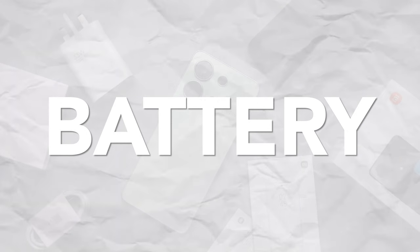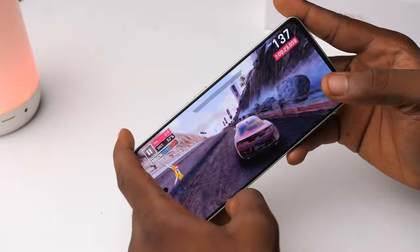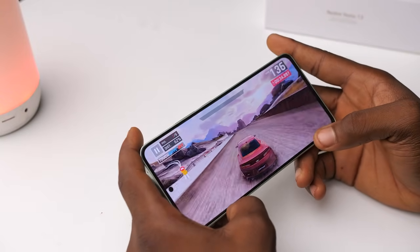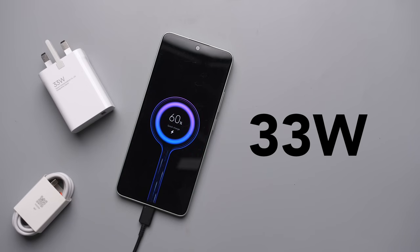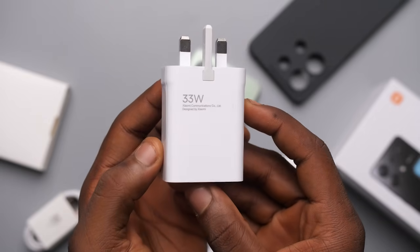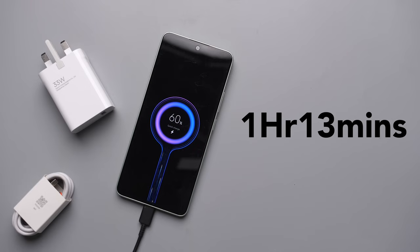Battery is another department where we don't get an upgrade. Even though the phone is thicker, we still get the same 5000mAh battery. With average use it should last the whole day, but with heavy use — say seven or eight hours of gaming — you'll need to plug in before day's end. Charging speeds are also the same as last year at 33 watts, and just like last year you get that 33-watt charger inside the box, which not a lot of manufacturers do these days. With the charger it takes about an hour and ten minutes to fully charge.